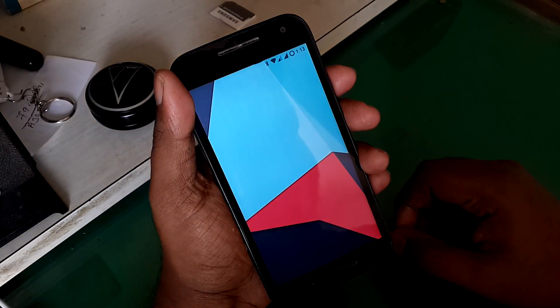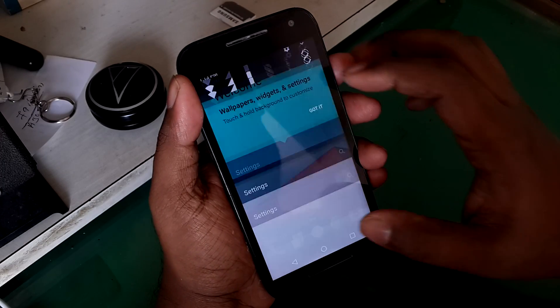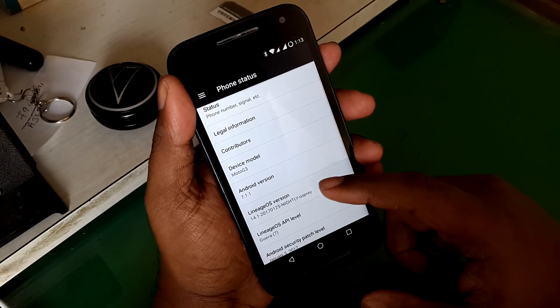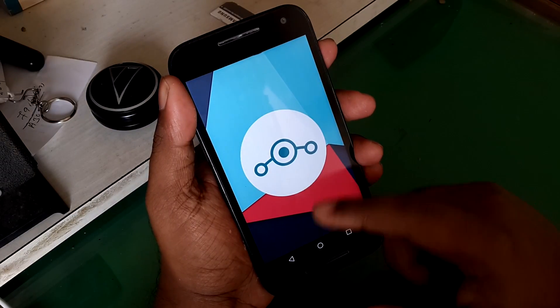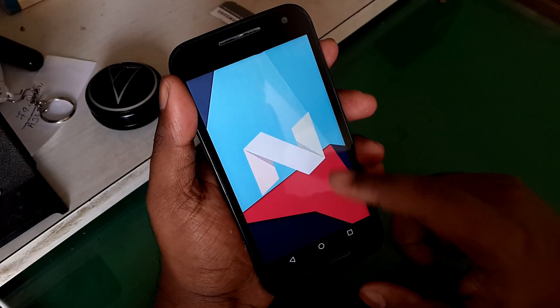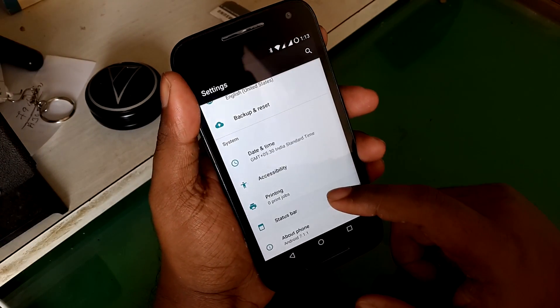After waiting for a couple of minutes and doing the setup, as you can see we are here at Lineage OS and it is Android 7.1.1 Nougat. If you have been using CM14 or CM14.1, you won't find a lot of difference because there aren't any — it is just a rebranded version of CyanogenMod.